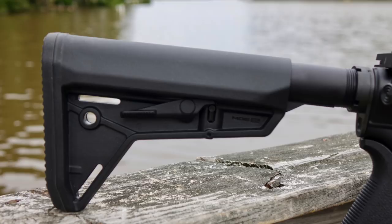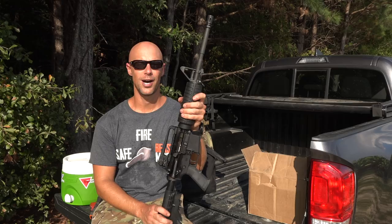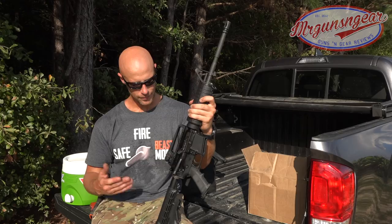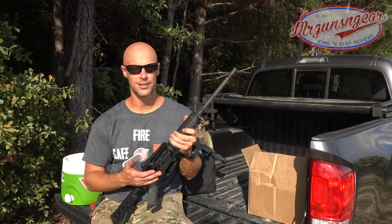The beauty of that is it's a collectible Colt. There's not a lot of these in America — they're gone and they're probably not going to go down in price. To get a 6920 for under $750 is always a good deal regardless of the market you're in. So very good rifle overall. If you guys are in the market for a basic AR-15, or if you guys are Colt collectors, I'd take a look at them.